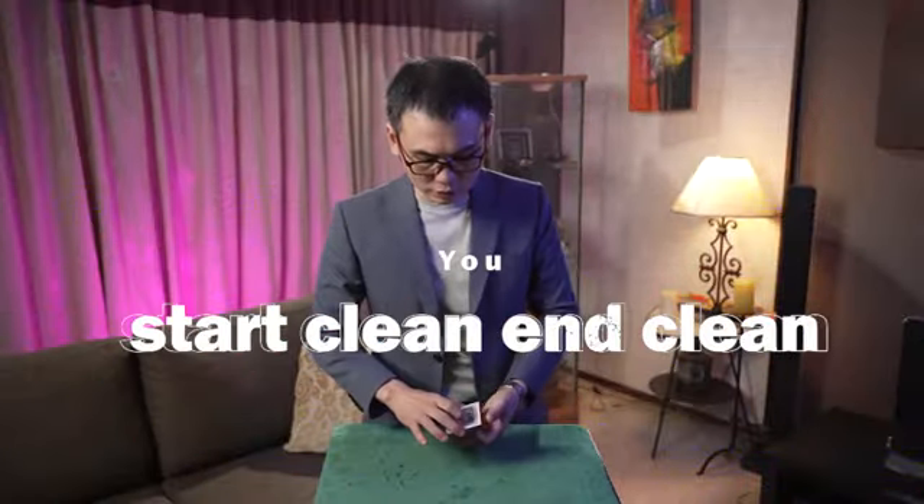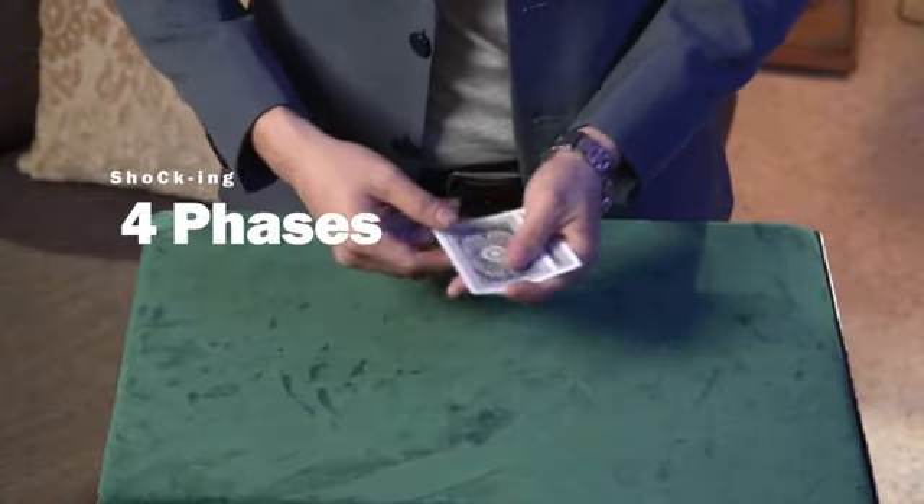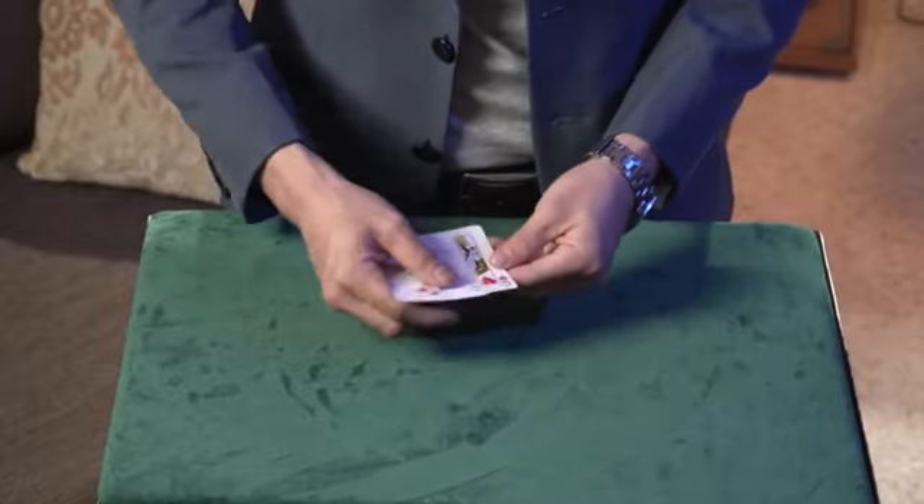Let me show you. Over here we have 3 cards. At this stage, if you are thinking that I'm using 2 queens — one is at the bottom, the other one is right on top — I'm just using 1 queen and 2 jokers.